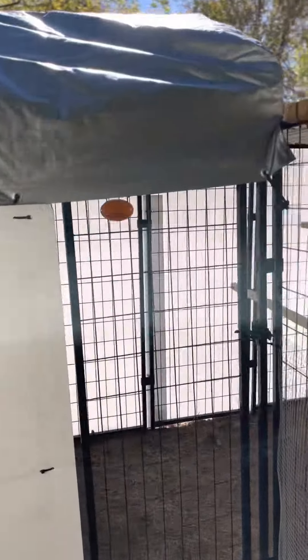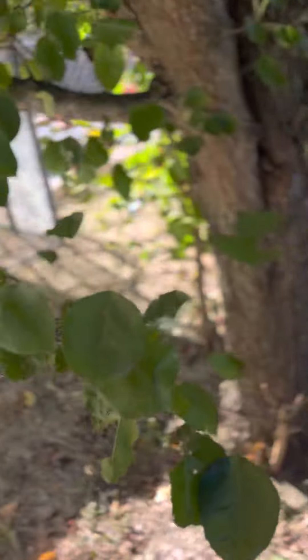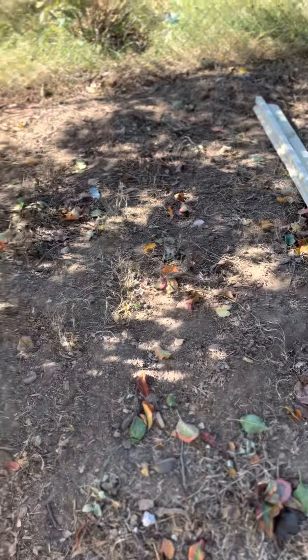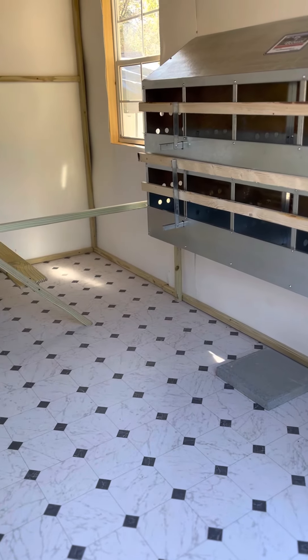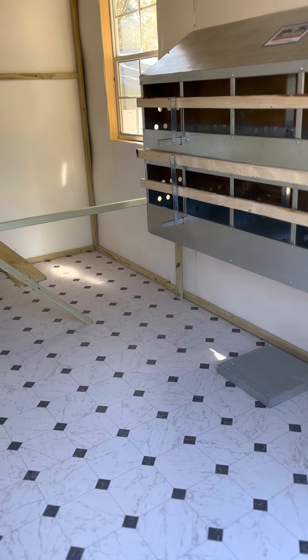I have door access right here. I gotta clean all this area up back here and put down grass — it's pretty desolate. That'll be a springtime thing. Well, that's the update for the chicken coop conversion. Y'all have a blessed day and I'll talk to you again. Love ya. Peace.